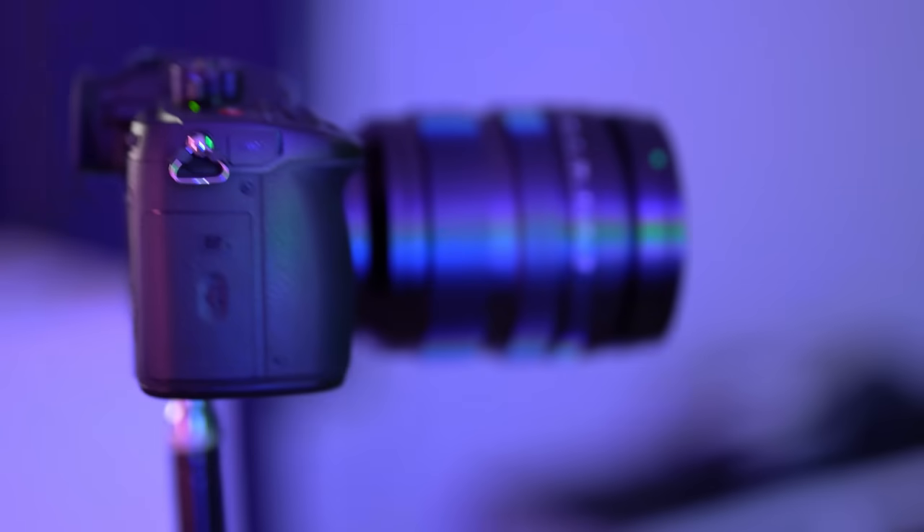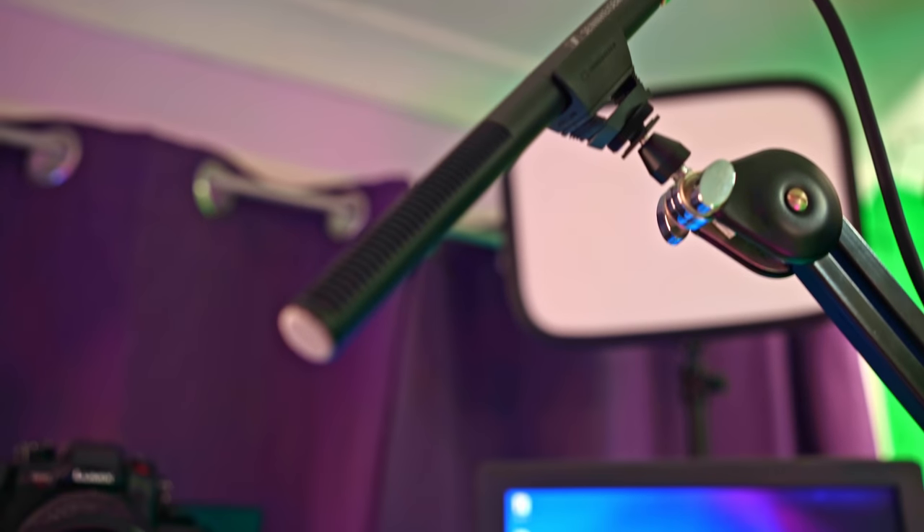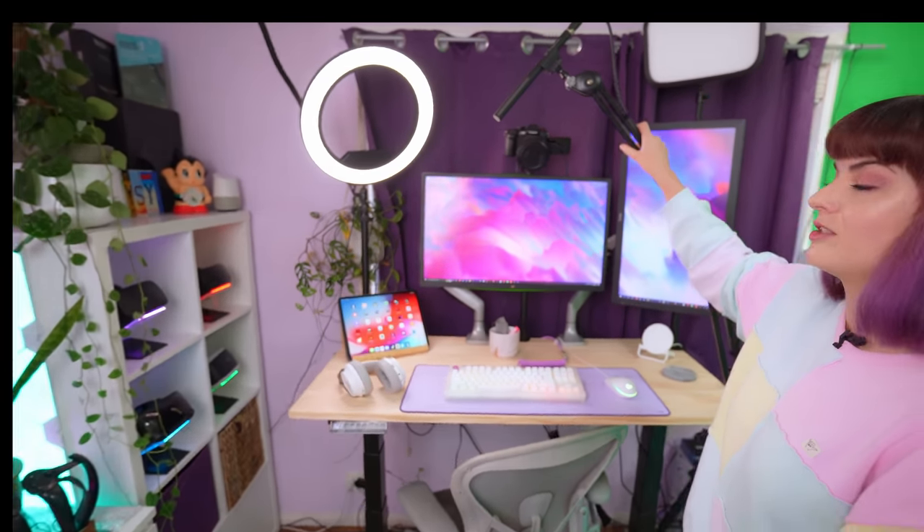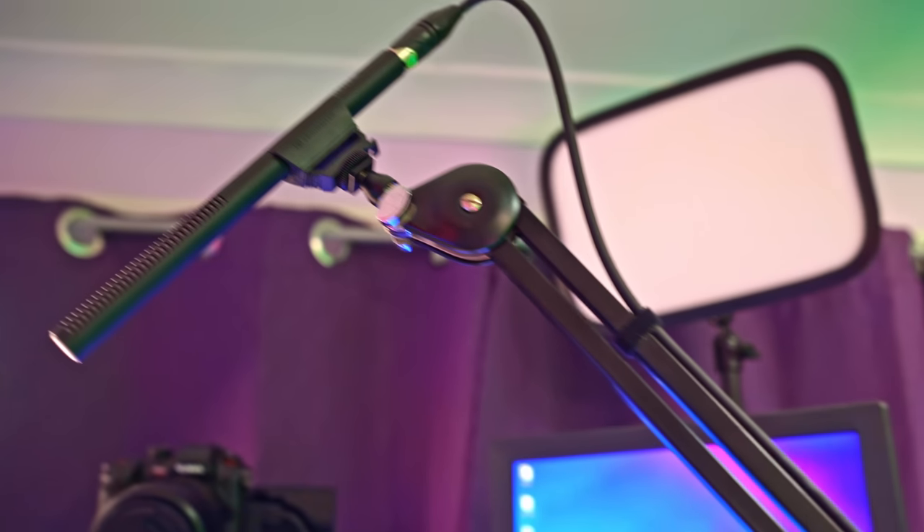I started working with Panasonic a while ago when I was doing a lot of my mixed reality stuff. They sent me these cameras to test out and use, and they've been a great help to my content. For microphone, this is a Sennheiser MZS 600 shotgun mic. I recently switched to this one because I hate having a microphone show up on camera — I can have it just above me and you don't see it. When filming a YouTube video I can pull out my microphone arm and use it, then put it back for streaming. The boom arm is a Rode mic boom arm.